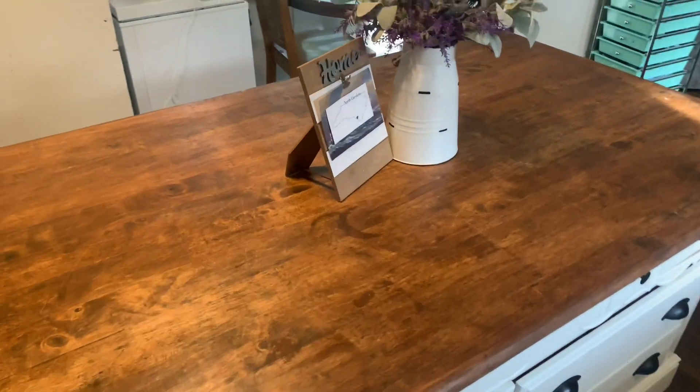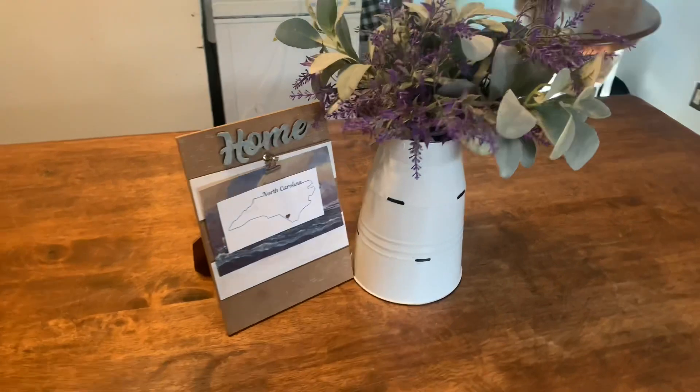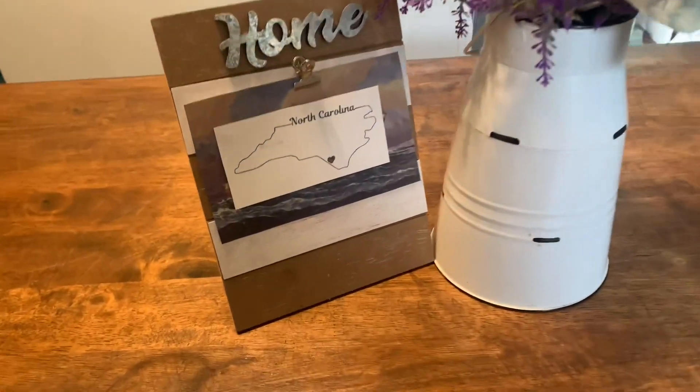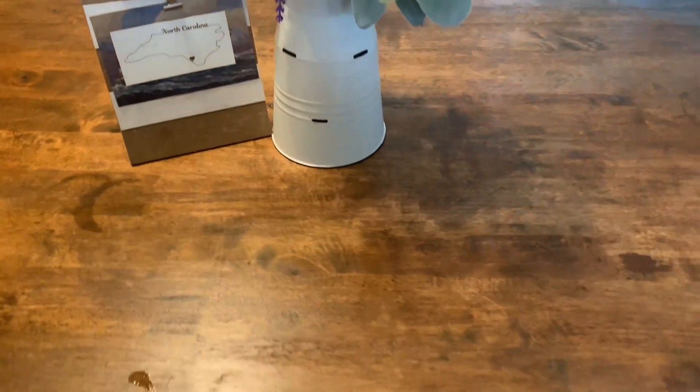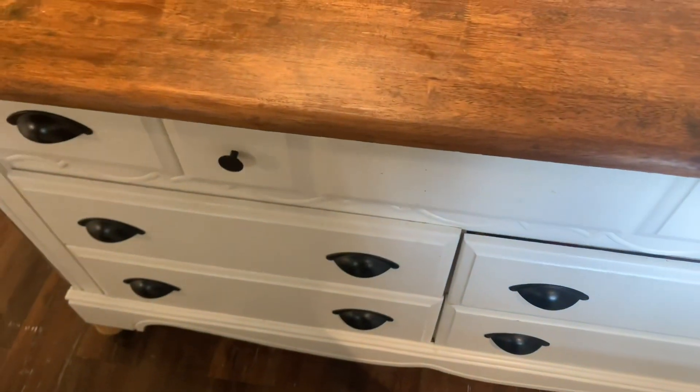Hey y'all, this top comes from our old kitchen table — the larger one. If you've been here a while, you know what table I'm talking about. I just simply bolted it down to the top of the dresser.